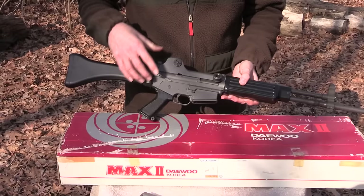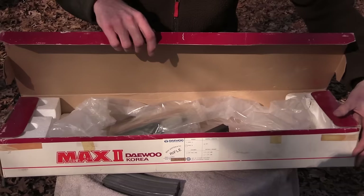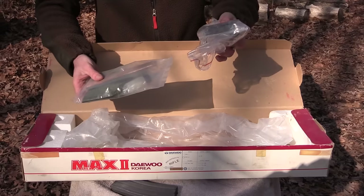When I buy older firearms, I like to get them in as original condition as possible. This rifle, the MAX II, when I purchased it came with its original shipping box. This is what they would have shipped in back in the 90s when they were still coming into the country. This one's a little bit beat up as boxes will be. It still has the cleaning kit and all that stuff sealed.